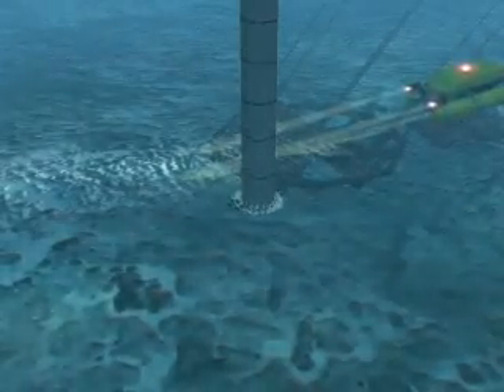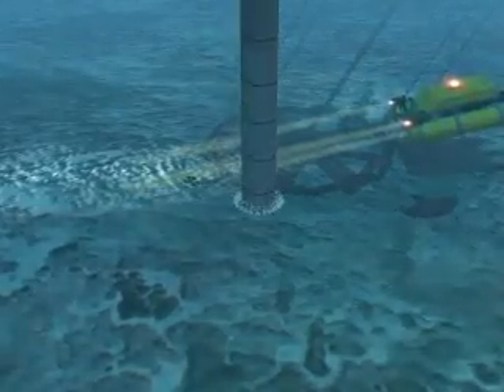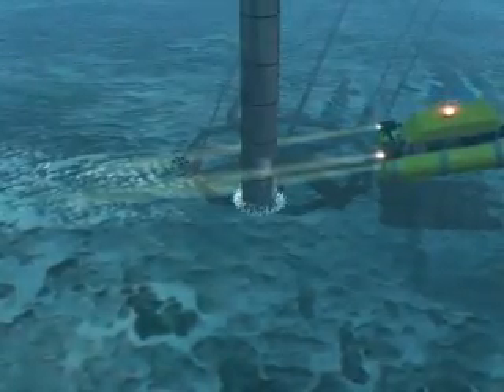Wellbore excavation is begun in a variety of ways. The method for spudding in is dependent on a variety of factors, such as the type of well, water depth, seafloor terrain, soil competency, and local experience.